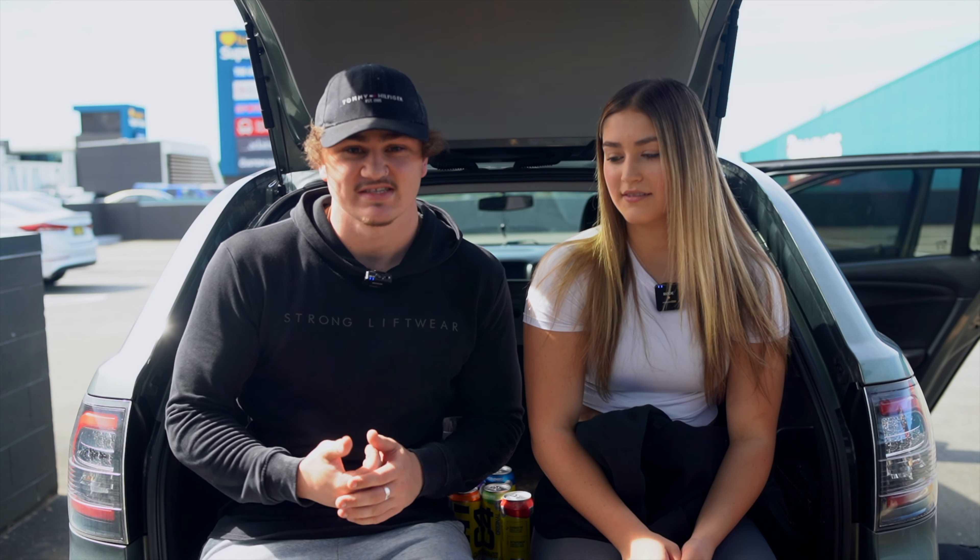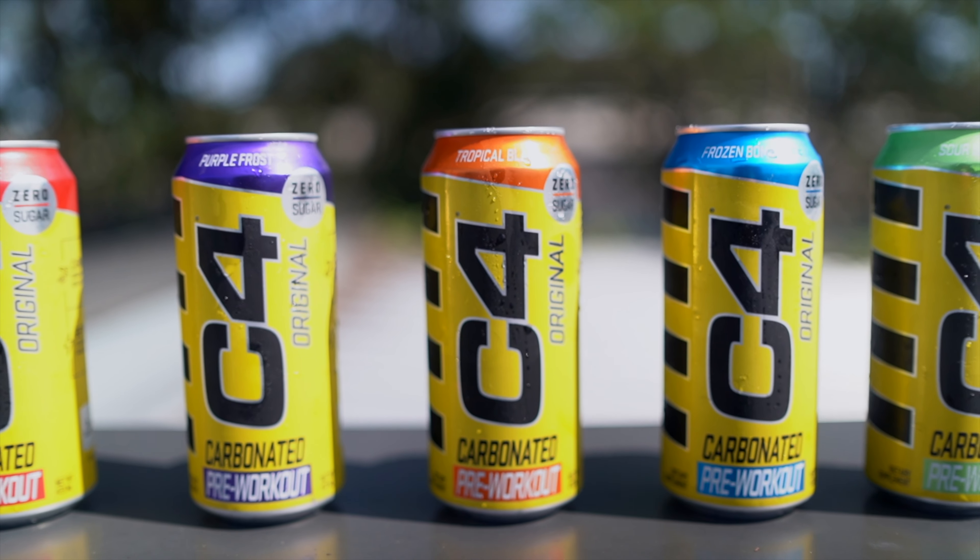Hi, what's up guys? It's Trey. Hope you guys are having a killer day. Today we're going to be doing a flavor testing and ranking of the five flavors of C4.